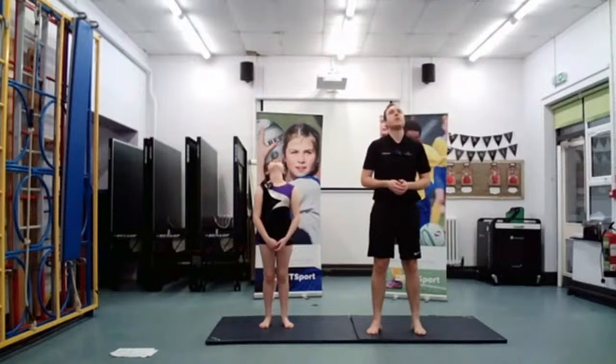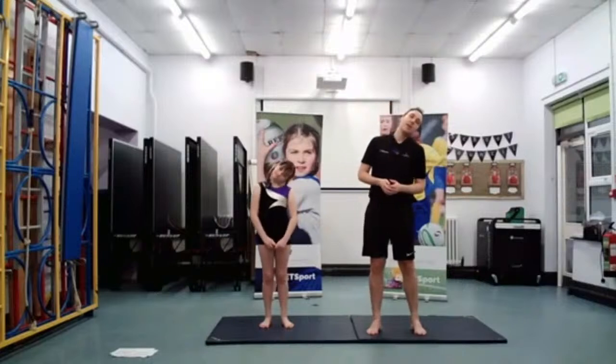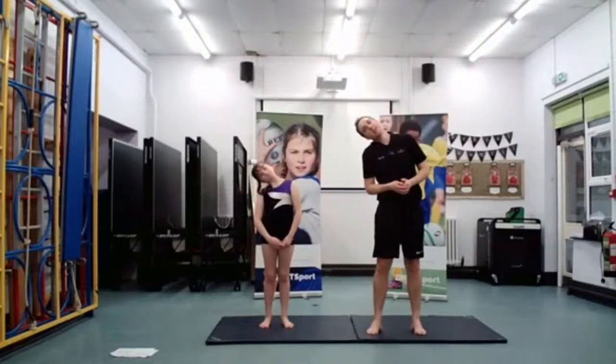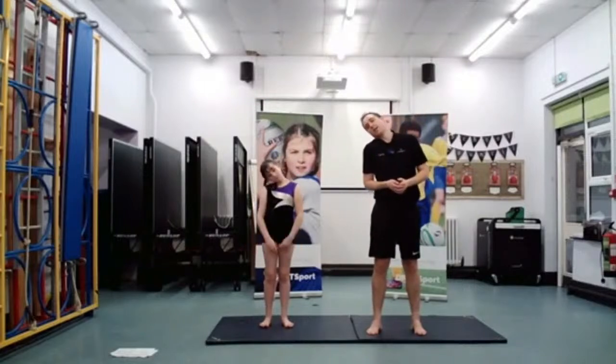Put your head back and chin to your chest, then head back again. Now put your head to the side, then to the other side. Back again and to the other side.